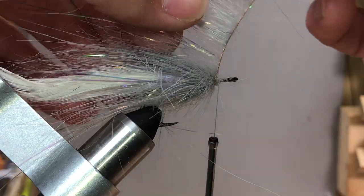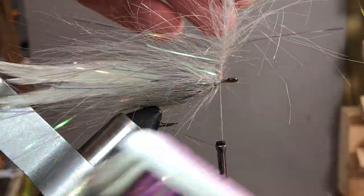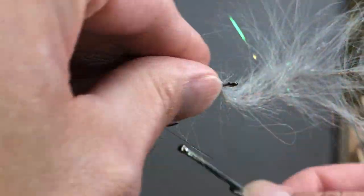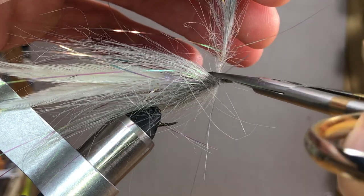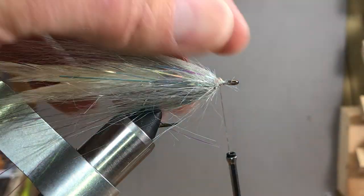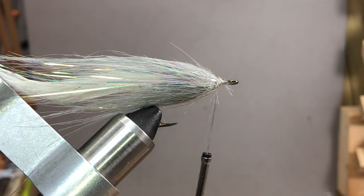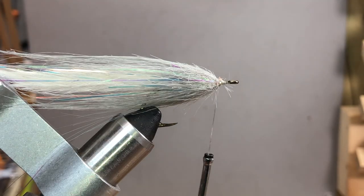I had a guy tell me I was ripping people off, saying he ties the same thing for two bucks. I asked what his core was made of and whether he does a full dubbing brush core to keep the profile — he said no. That's kind of why I charge what I do: one, I have to build the thing, and two, it keeps the shape. You can see as we go along it keeps the shape pretty nicely. Periodically I'll lick my fingers, draw the material back, and place a wrap in. There's some nice flash in there.